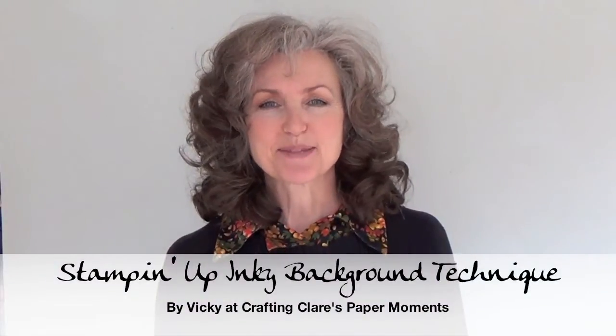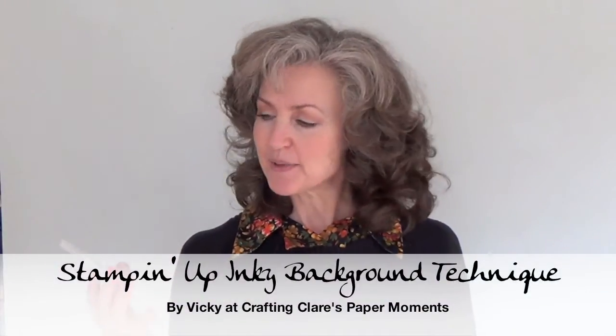Hi, I'm Vicky from Crafted Clare's Paper Moments and today I'm going to show you how to make this little masked goose card with a special inky background using an acrylic block with a twist.